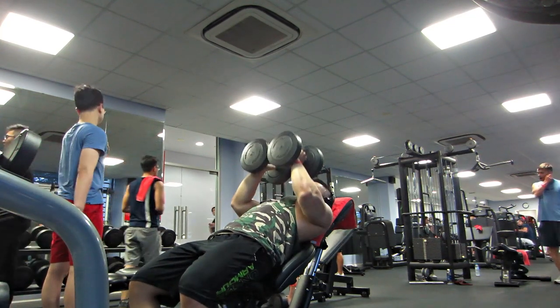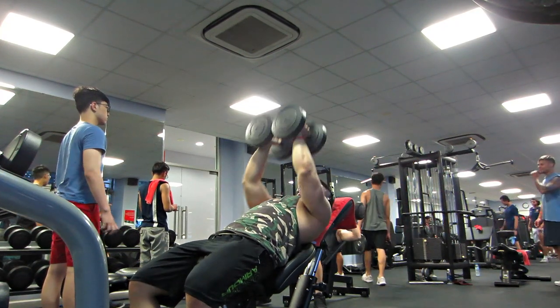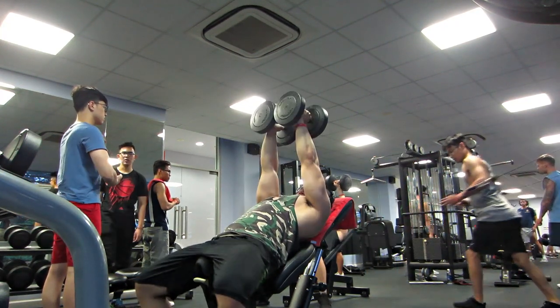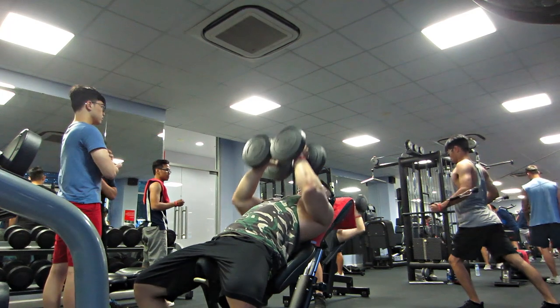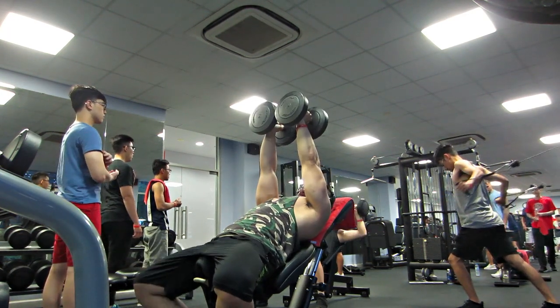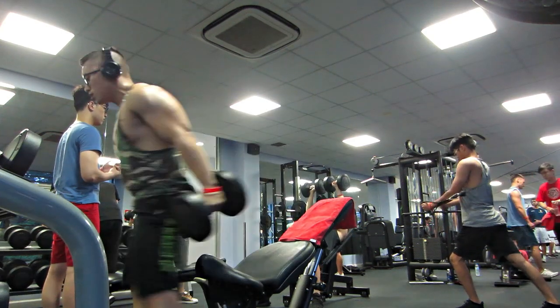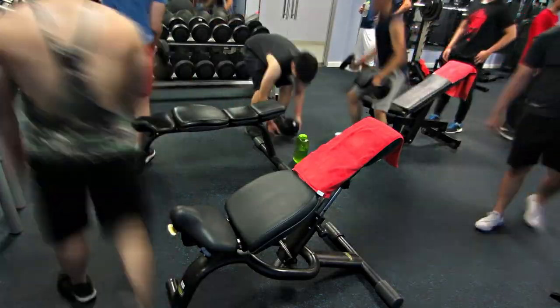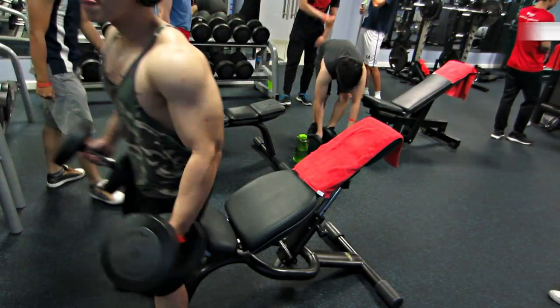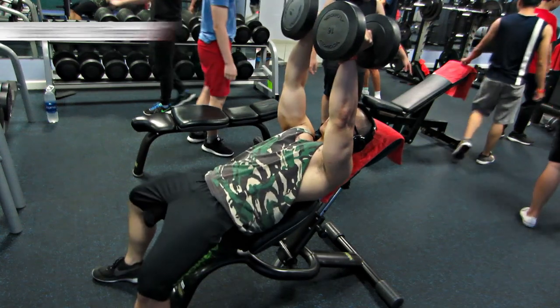Ở phase 1, bài này là đẩy ngực ngang bình thường, tay ngang. Nhưng qua phase 2 này họ đổi thành Glow Grip, là chúng ta sẽ ép 2 cục tạ vào như vậy. Rất là pump luôn, và nó rất là ăn vào phần ngực trên phía trong. Không hẳn là phía trong thôi, nó ăn cả ngực trên luôn. Tập xong thấy rất là pump cái ngực trên.